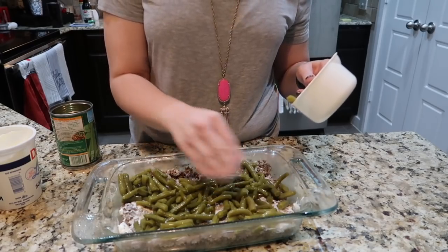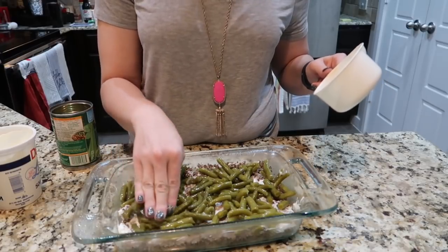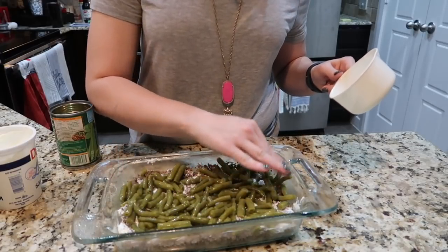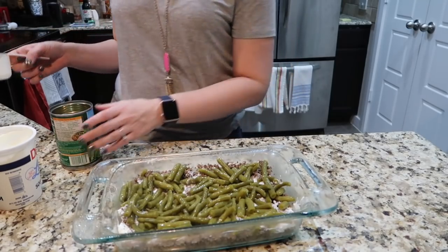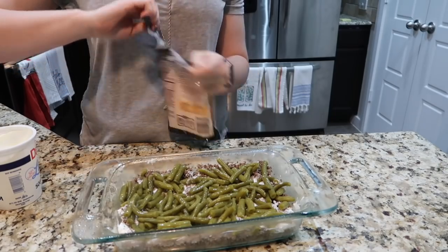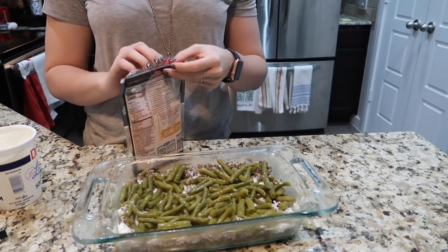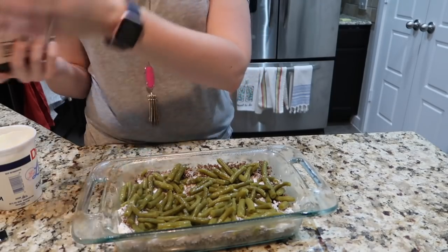Just push it around with your hands to make sure it's evenly distributed. And if you have young kids, this is a way to kind of hide those greens they don't love to eat. Next I'm going to add on my two cups of cheddar cheese — I am using reduced fat. You can also use fat-free cheddar cheese.